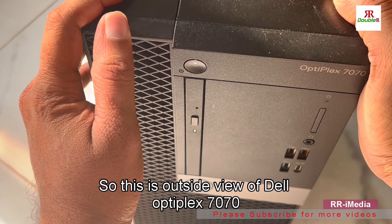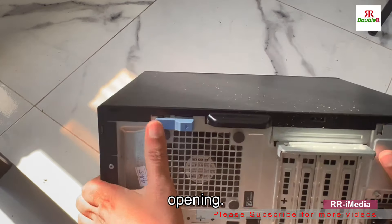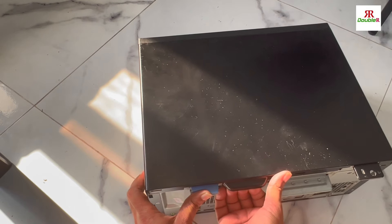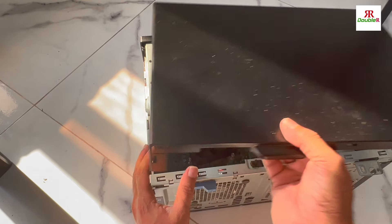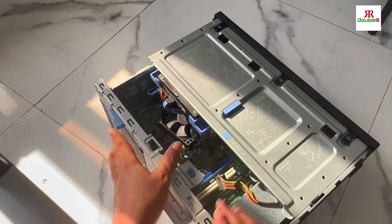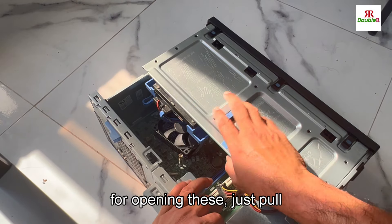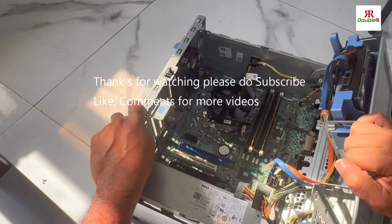This is the outside view of the Dell Optiplex 7070. To open it, there is a lock button — this blue button. Just push and hold it, then pull the cover. When you open it, you can see the internal components. First, we need to open these — just pull this one up.